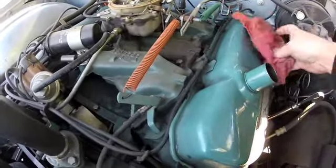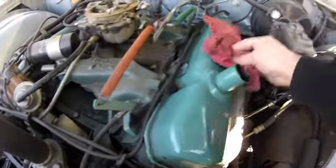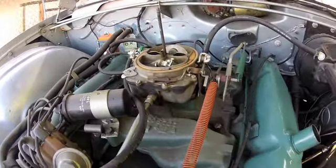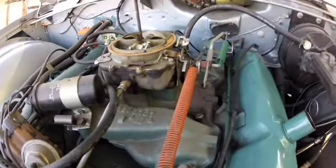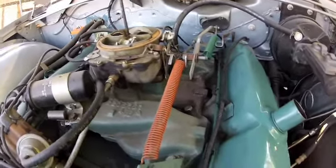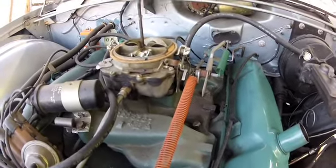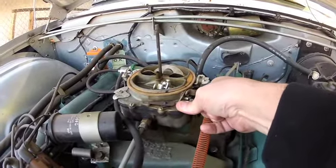It looks great, doesn't it — 40 years old and everything on it is just in great condition. We've charged the battery, changed all the fluids, points, plugs, condensers — actually we got electronic ignition in it — and we've primed the carburetor, so we're ready to go.